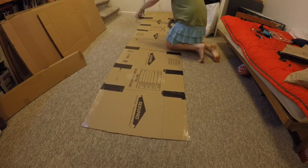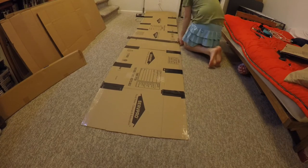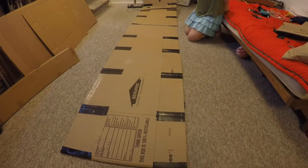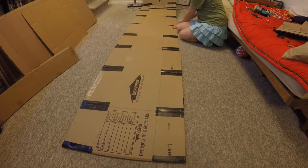Now that you have two taped-up boxes, lay them next to each other and align the cracks. Next, place a long stretch of tape down the crack. Be sure to tape both sides of the cardboard again to add more stability. Continue to tape up the boxes and connect them together until you're satisfied with the size of your cardboard fence.